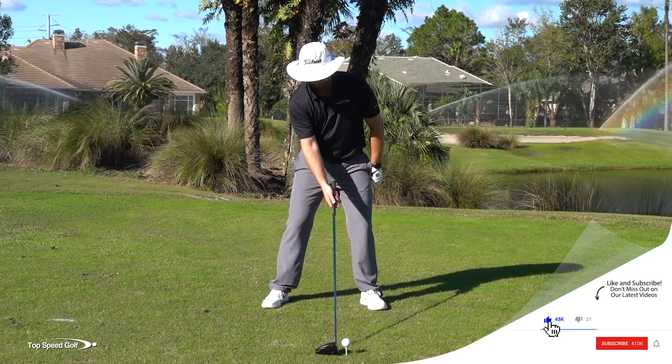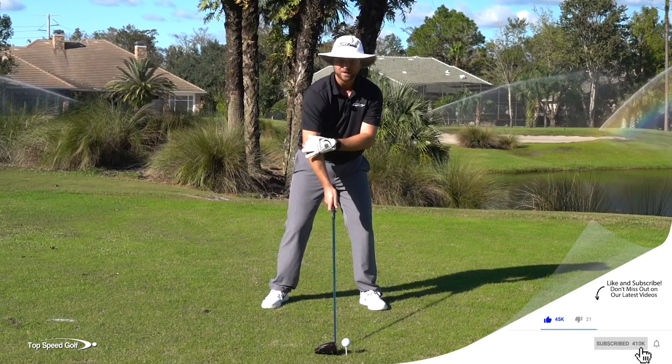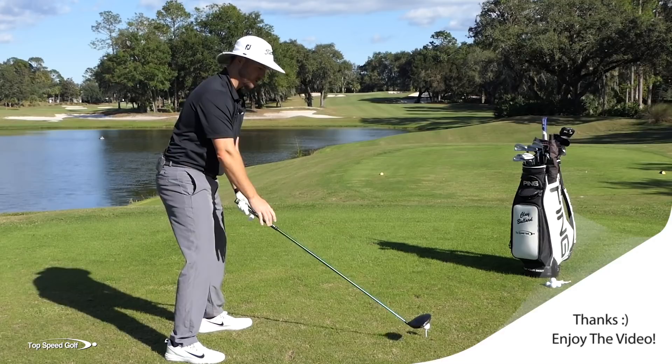When you get your hand a little more underneath, you'll notice that it gets your right elbow pit facing out. A lot of players set up with the palm more on top, right elbow pit in, elbow pointing out — and again, that's that over-the-top, chopping-down motion. Once you get that elbow pit facing up, that's going to help with the draw.